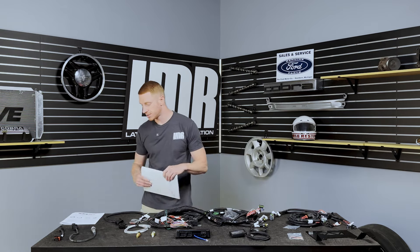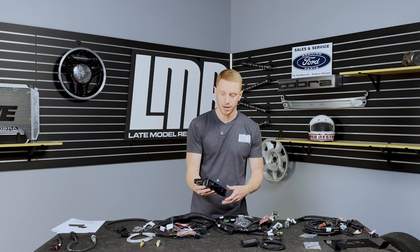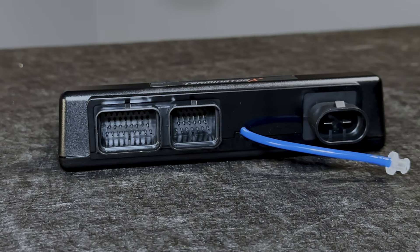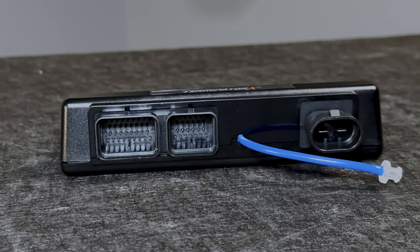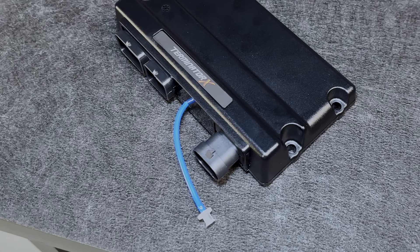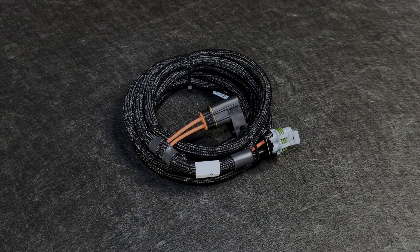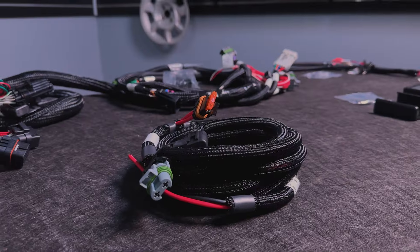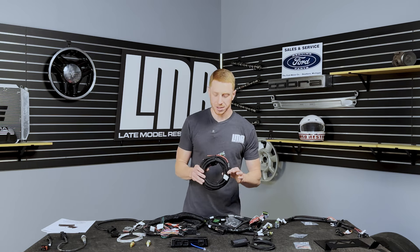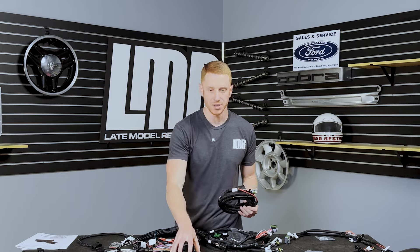Here is your Terminator X ECU — the brain of how this thing operates. You'll notice two connections: one for the main harness and another for the power wire, plus a connection for the internal one-bar MAP sensor that you'll plug into a factory vacuum line for vacuum reference. This is the dedicated power harness for the ECU — it has a power and ground wire and a 40-amp fuse in the fuse holder. Holley tells you to wire this directly to the battery.